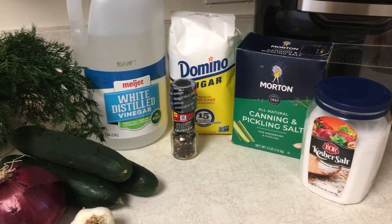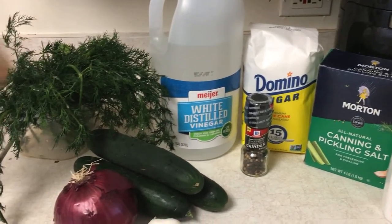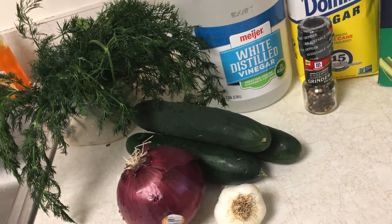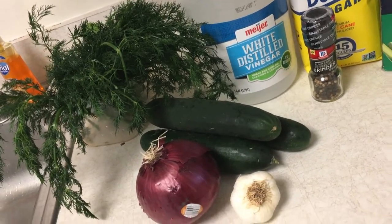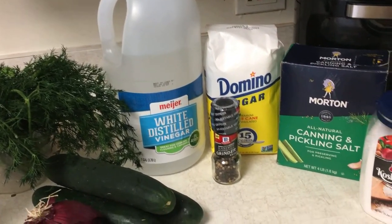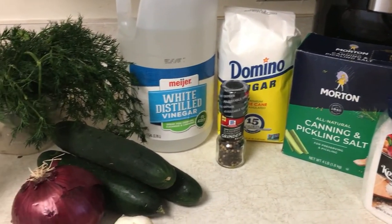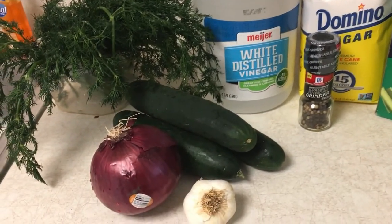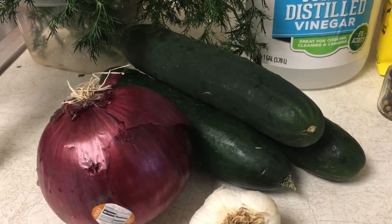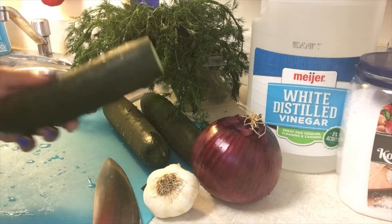Hi everyone and welcome back to my channel. It's time to munch on something good. Maybe you say snack on something good, but anything is better than eating salty potato chips while viewing your favorite movie or television show, right? I'm sure I will get someone to disagree with me. But look, we are making pickled cucumbers today, so you're going to need cucumbers, red onions, and garlic. Let's get started.